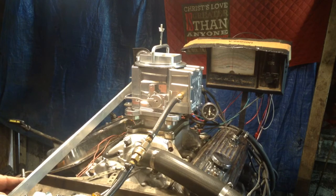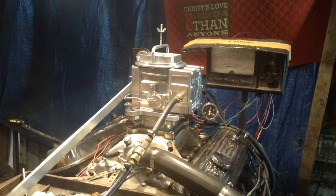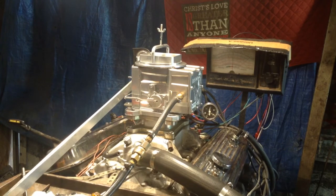That means it's putting out over 550 foot-pounds of torque, just in that range. We're running at 5,500 or less. See it? The limiter kicked on, limiting the RPM.